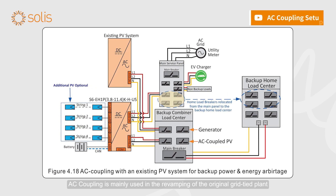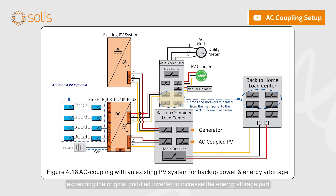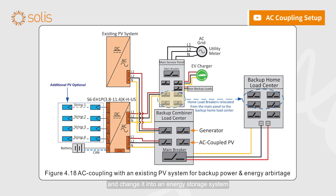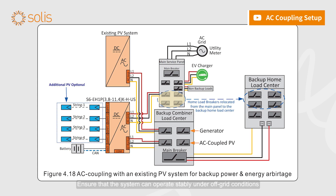AC coupling is mainly used in the revamping of the original grid-tied plant. It expands the original grid-tied inverter to increase the energy storage part and change it into an energy storage system, ensuring that the system can operate stably under off-grid conditions.